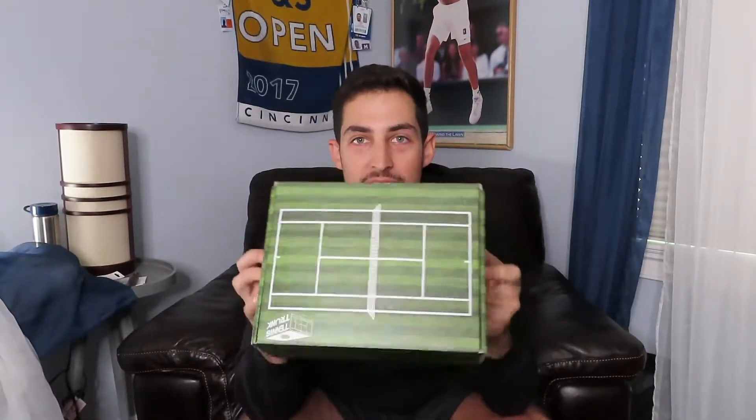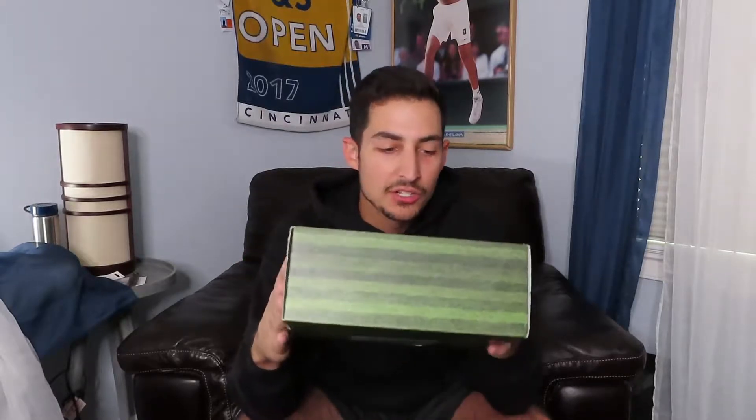What's up Tweener Head fans, you're back with Phil and today we have another Tennis Trunk unboxing. I am always happy to get one of these things in the mail because not only is the packaging cool, it's like having Christmas every single month. I love getting these kinds of things and I love seeing what's inside them.